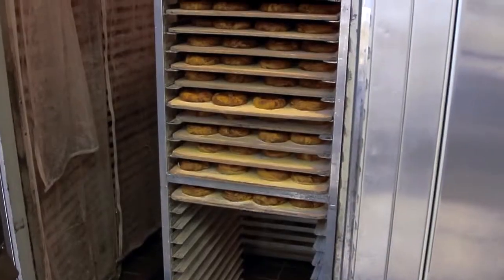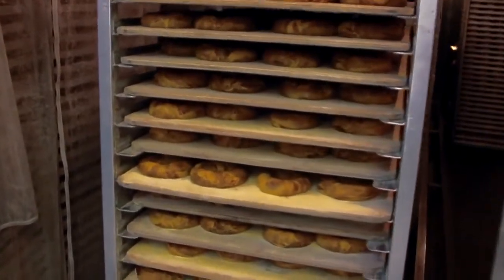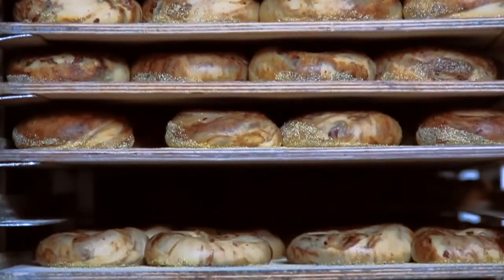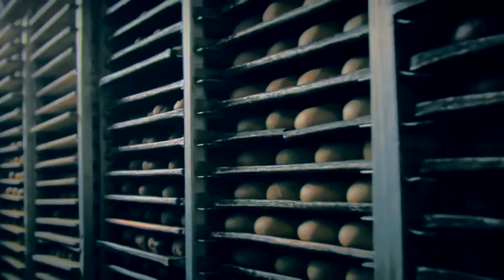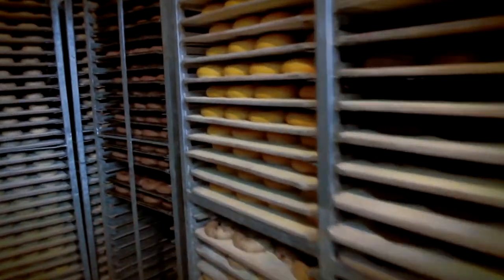Then we wheel these racks into the proofer, a controlled warm and humid room that lets the dough relax and rise. It kick-starts the fermentation process and allows time for the dough to take its shape. After that, the bagels go into the retarder, which is basically a refrigerator where the dough continues to ferment but at a slower rate. This gives the bagel that great flavor. After cold fermenting, we bring them into the proof box to bring their temperature slowly up to near room temperature.